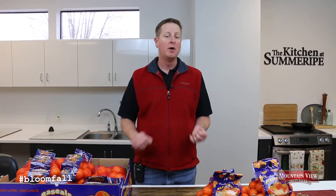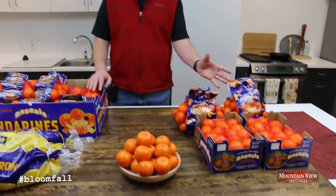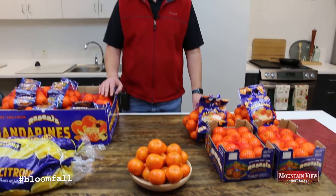Now I want to talk about mandarins. We've got a couple of months left of what has been a fantastic season and we're going to finish it off very strong with some great varieties. Mercots and tangos are going to be harvesting here and they are the sweetest of the year. You can see some of the color looks fantastic, but there's something behind that as well that I wanted to share with you today.